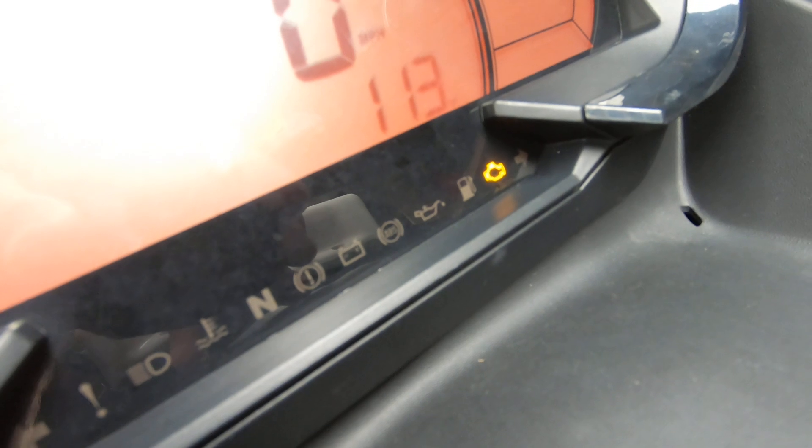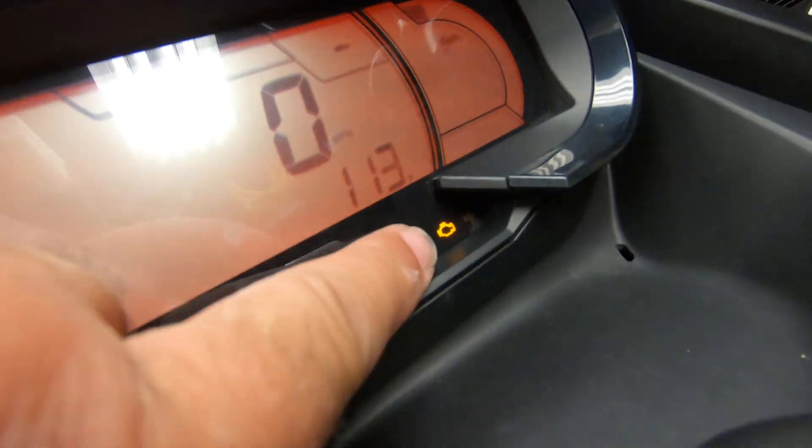So turning the ski off, that engine light stays on. I go ahead and go back to shore. It seemed to operate okay, but every once in a while I'd have a beep and that light would come on.